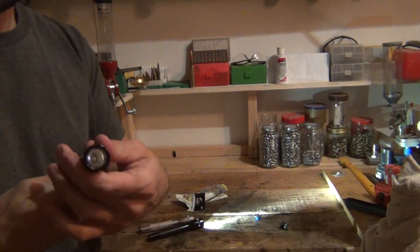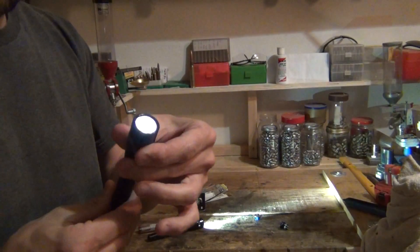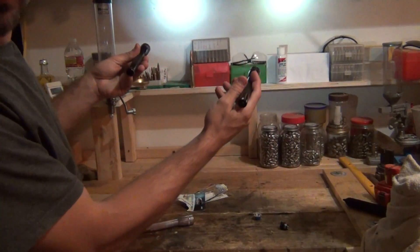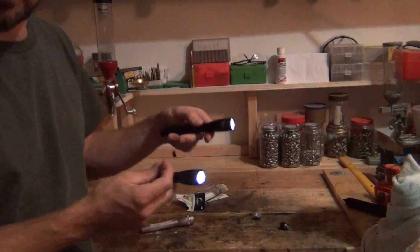Now if you open up the actual LED version that you'd buy new, it's almost the same as the Night Eyes converted one as far as light output — they're nearly identical.